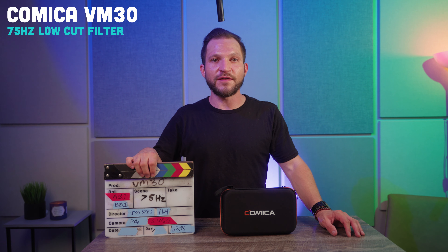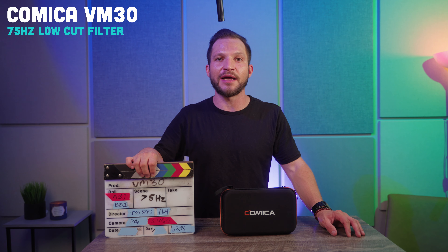The Comica VM30 has some really cool preset features for noise reduction and high frequency boost, so let's go ahead and test that now. This is the sound of the Comica VM30 — the world's first wireless shotgun microphone — with no presets added. This is the sound with 75 hertz of low cut filter applied.